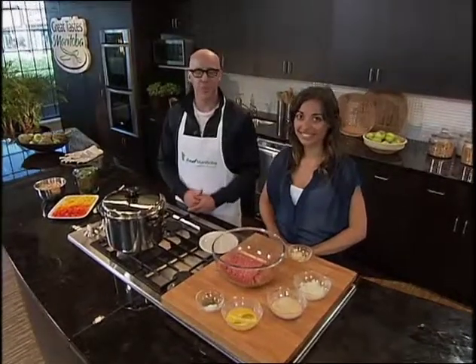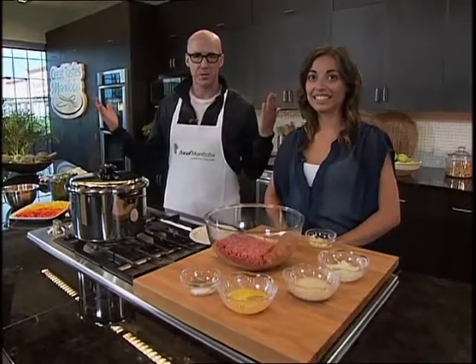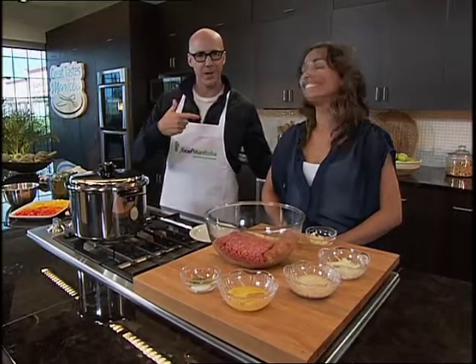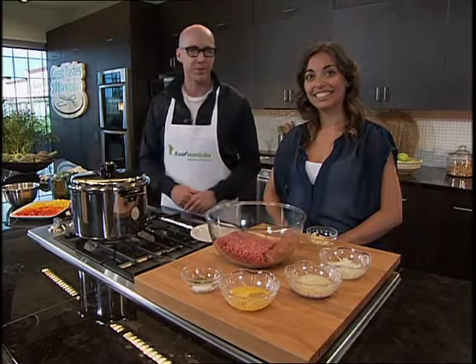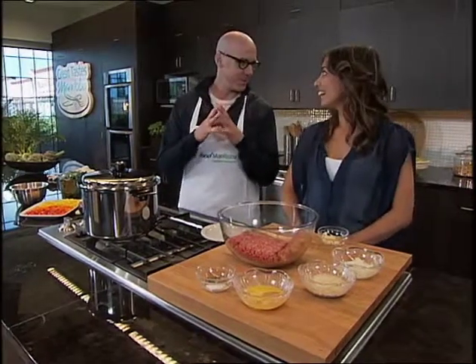Welcome back to the Manitoba Liquor Mart's Ed Center at Madison Square. My name is Ace Burpee. The show is Great Taste of Manitoba. Adriana Barrows from Manitoba Beef Producers is with us, and this one says it all: hearty meatball soup.